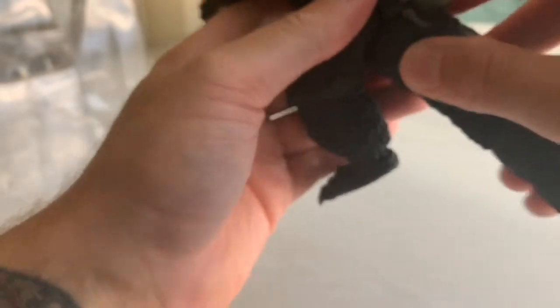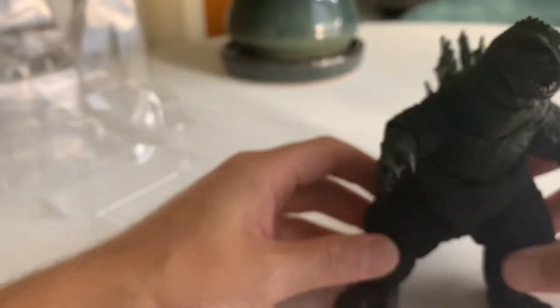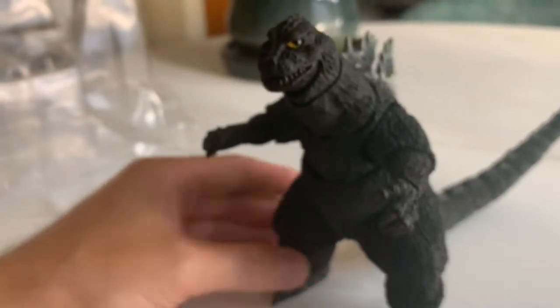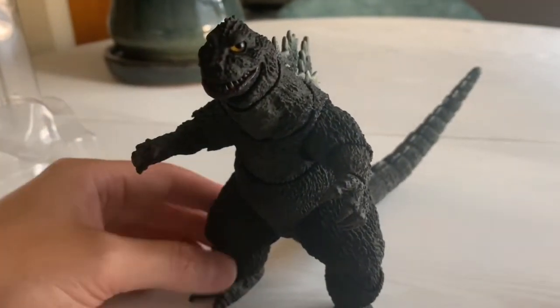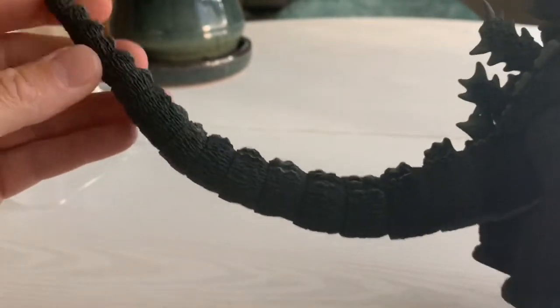I'm just wondering if his feet were also swapped, but it looks like they're in the correct spot. Each looks like there's a right and a left unique sculpt for the foot and they're in the right spot. The tail itself has 15 segments, so you can get a lot of posability out of this tail alone.